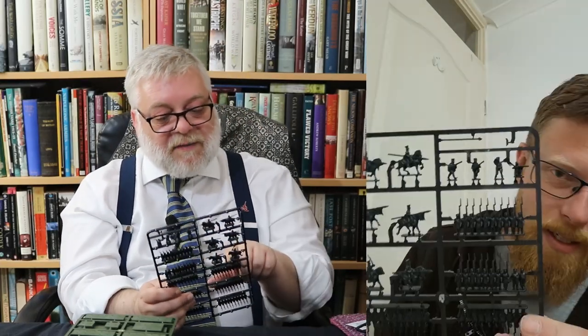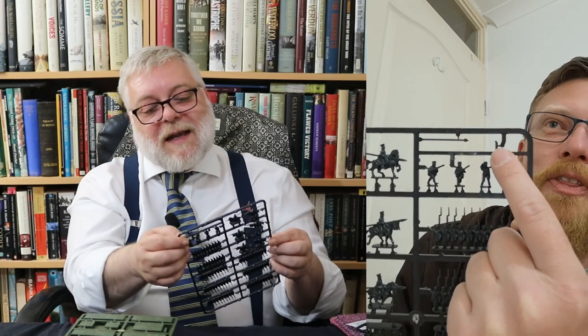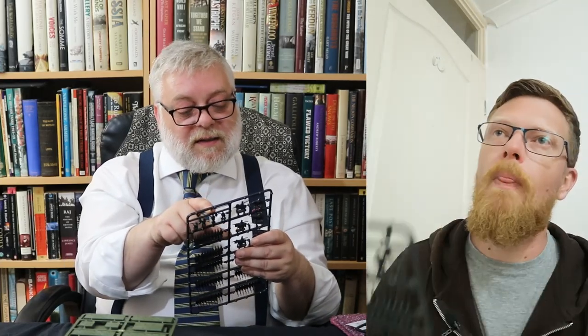That's interesting. On this sprue you've got six Landwehr cavalry, and a tiny bugle — you can stick that on the saddle of one of these guys. It may well be that that's to give the cavalry a standard.